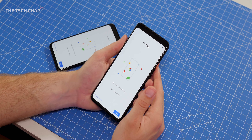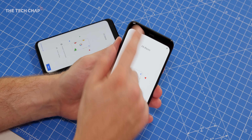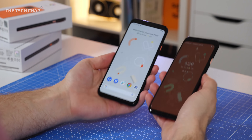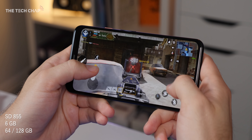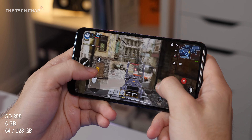I must admit, I do quite like the look of it. It's definitely a step up from last year, particularly on the XL. Gone is that horrible notch, which was really, really ugly last year. Now we just get quite a big forehead bezel. While this sort of asymmetrical design won't be to everyone's taste, at least Google are actually putting this bezel to good use.